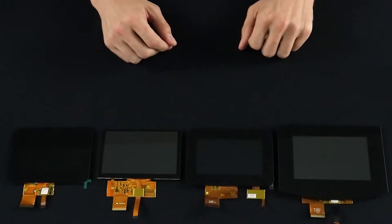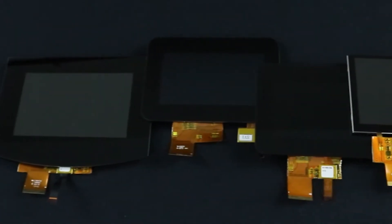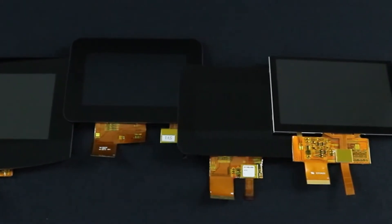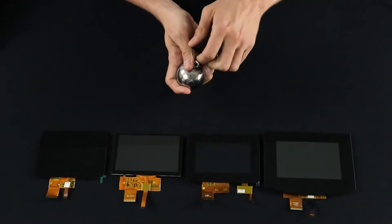Welcome to the video. Today we'll be testing the durability of our touchscreen LCDs to see how their cover glass holds up against impact. We'll be using a few different displays with various cover glass thicknesses and comparing the toughness of perimeter bonding to optical bonding. To do this we'll be performing the ball drop impact test.